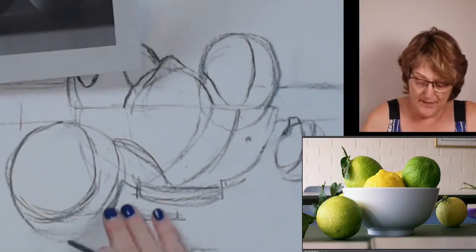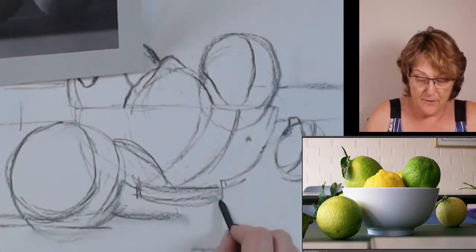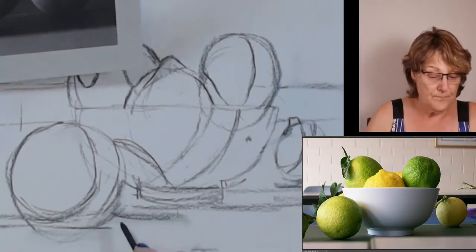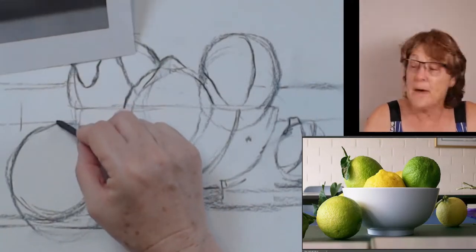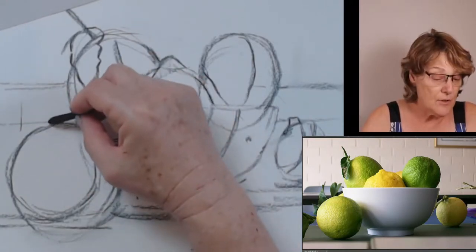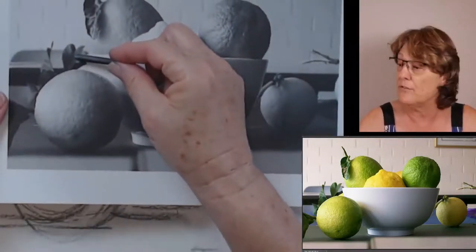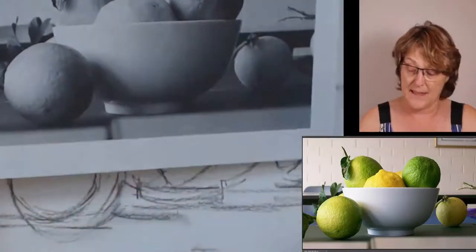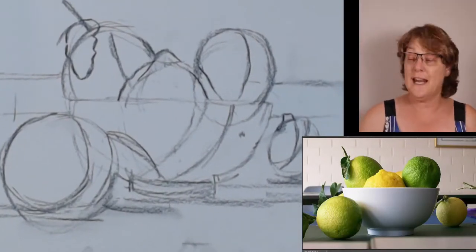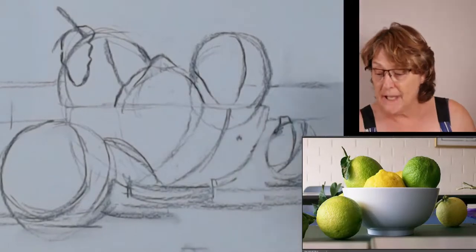I'm using my finger as opposed to an eraser to get rid of some areas, and the whole bowl is creating a shadow right across there. Now, am I going to put some of these leaves in? So these leaves belong to something in the background because they're faded, they're not in focus, and they are not coming out of that lemon. So I think I might leave that. That is my plan.